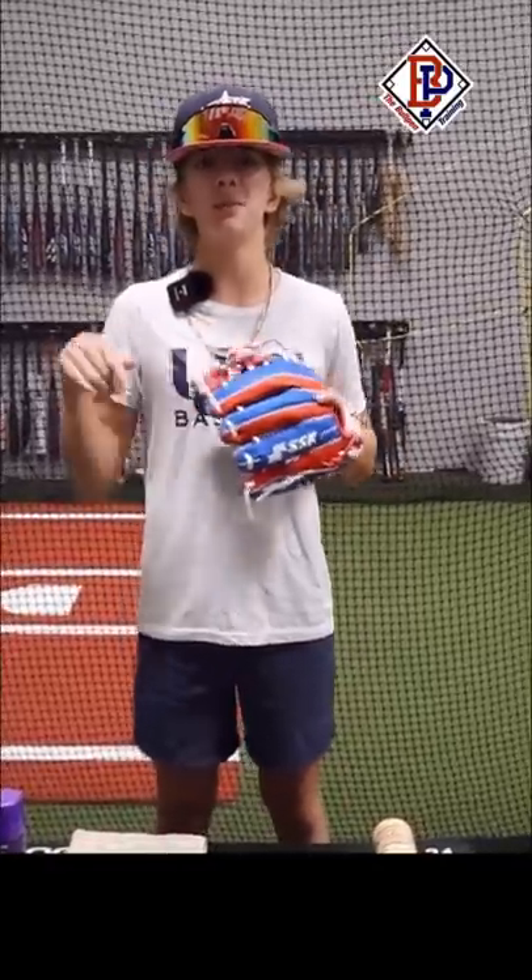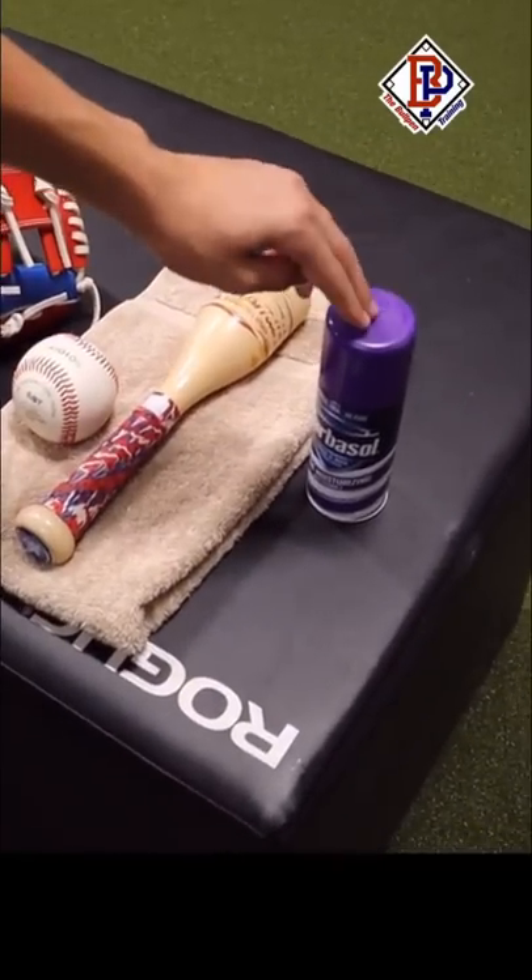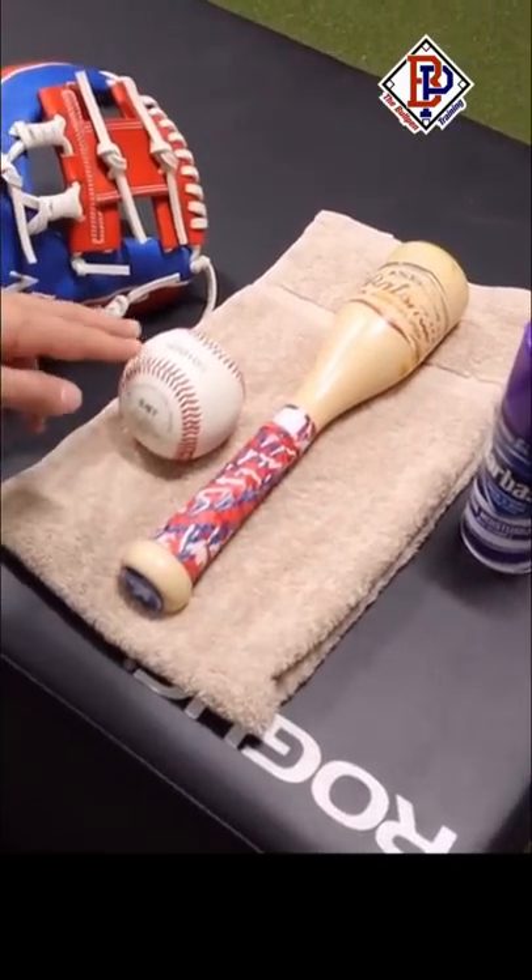What's up guys, Jax here with the Bullpen Training. I'm going to show you my favorite way to break in a new glove. The products we're going to use are Barbasol shaving cream with lanolin, a towel, an American Bat Smith mallet, and a ball to play catch with.